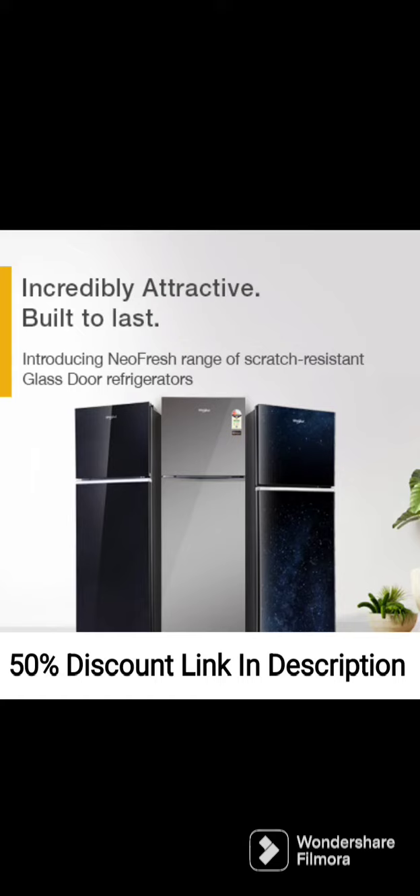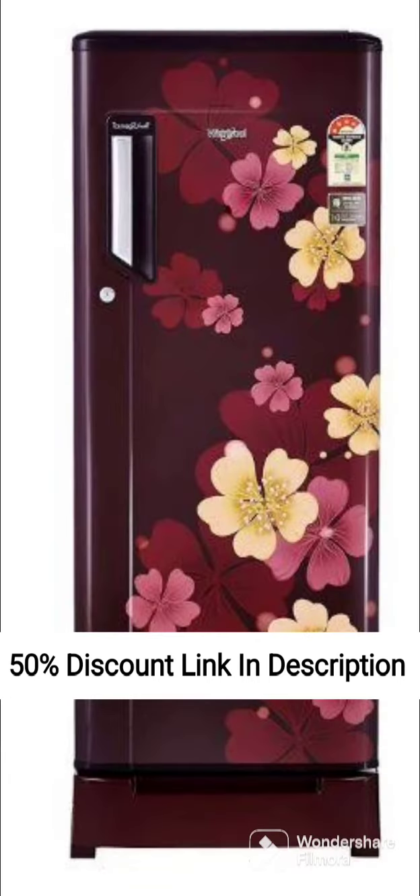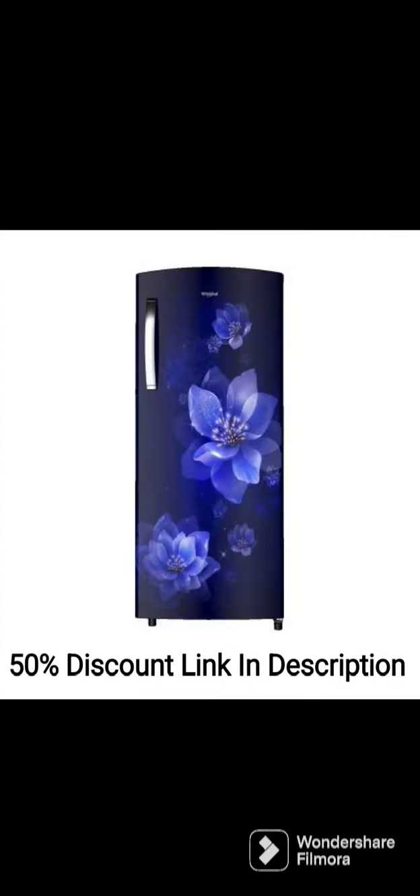The Whirlpool 205L 5-Star Inverter Direct Cool Single Door Refrigerator 220i MPRO ROY 5S INV Sapphire Mulya, Base Stand Withdrawal, 2022 model is a highly rated refrigerator that comes packed with a range of features. Here's a review of this refrigerator in around 250 words.